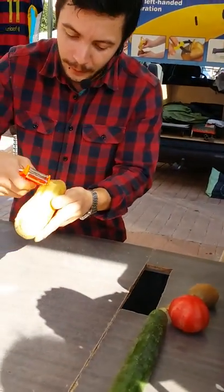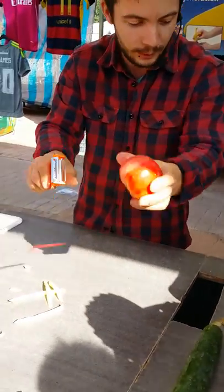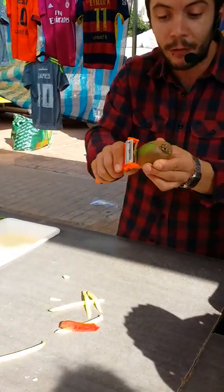Potatoes — just go down. If you have to peel a tomato, you only peel the necessary. Kiwi, every fruit, every vegetable.